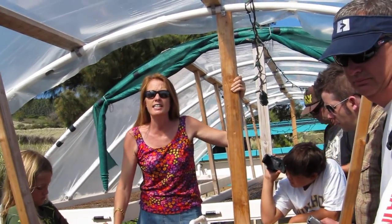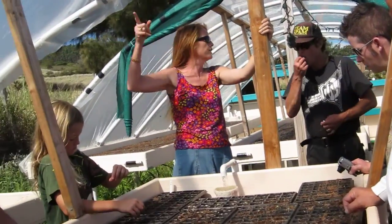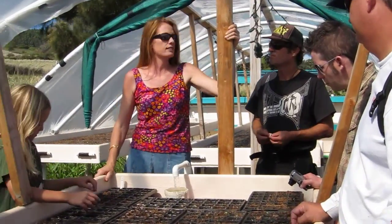Okay, so we're going to do seeding probably after lunch. I think we're going to do fish now, so Robin and Melissa can film. Thank you.